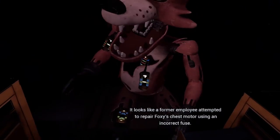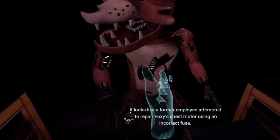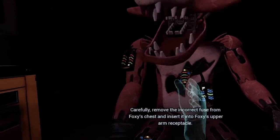Oh no, it looks like a former employee attempted to repair Foxy's chest motor using an incorrect fuse. Carefully, remove the incorrect fuse from Foxy's chest and insert it into Foxy's upper arm receptacle.